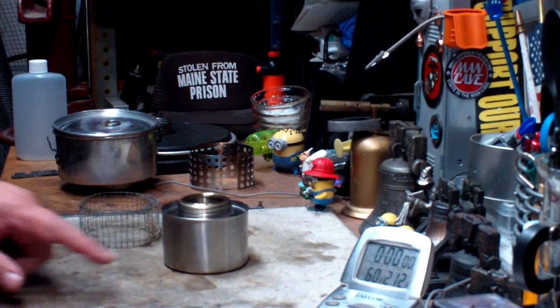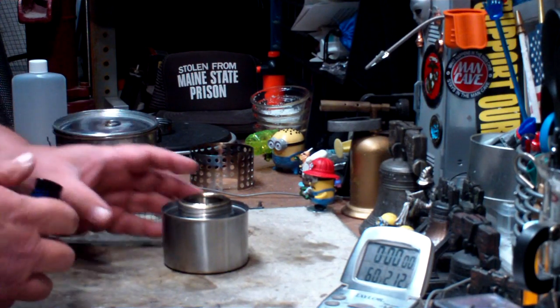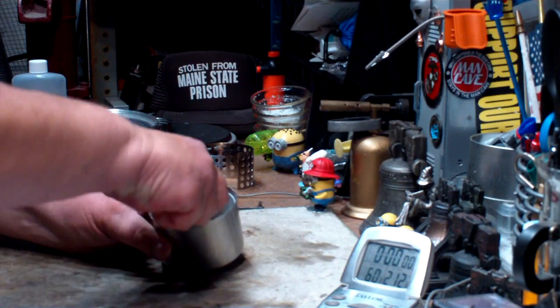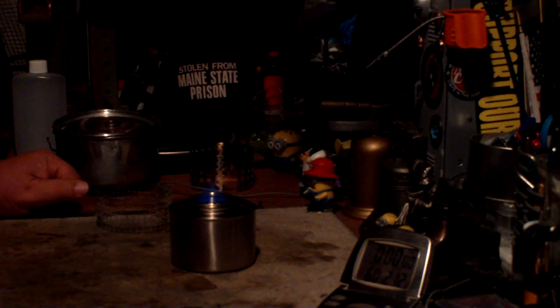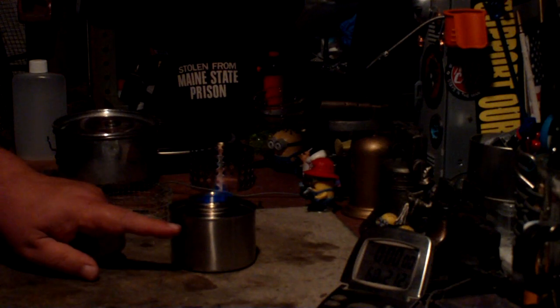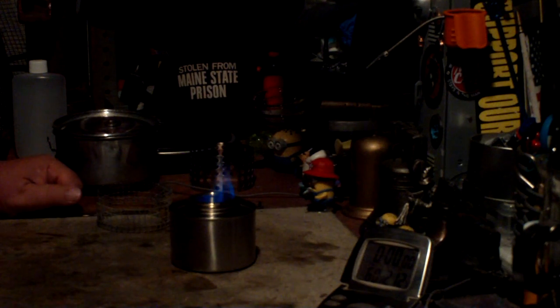I've got two cups of water sitting at 60 degrees. I filled the burner up about three-quarter full and took the weight of it. I was told that the burner might work better if it's fuller, so that's why I'm taking it up to three-quarter. Okay, the jets are trying to take off.